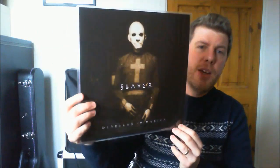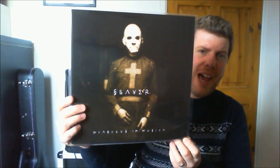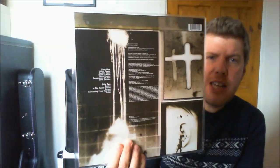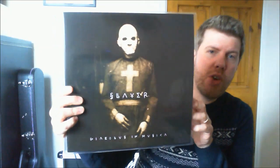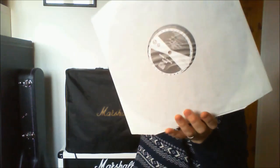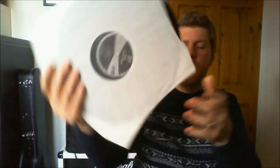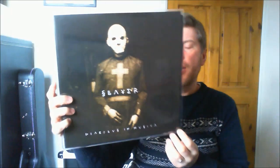A little bit more mainstream stuff for you now. Slayer have done a big reissue campaign of their American recordings albums, from Reign in Blood all through to World Painted Blood. I picked up Divine Intervention because I didn't own that on vinyl yet, and also this: the 1998 divisive release Diabolus in Musica — The Devil in Music, i.e. the tritone, which sounds like the opening riff to Black Sabbath. It comes with a couple of lyric inserts with some graphics on, very very spooky, and a really nice pressing on 180 gram wax. It certainly isn't my favourite Slayer album — they became a little bit more syncopated, a lot more nu-metal with this release. But there are some good tracks on it.